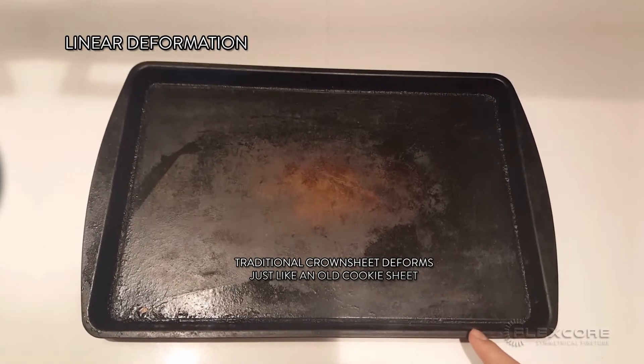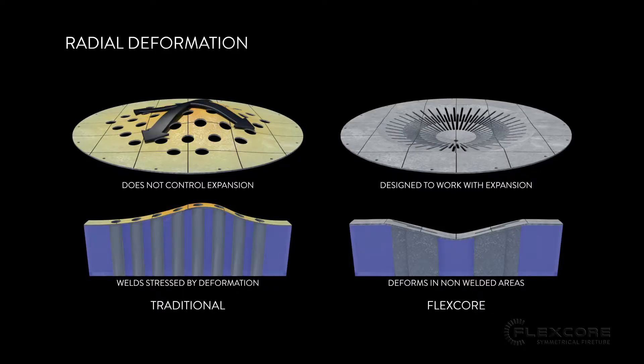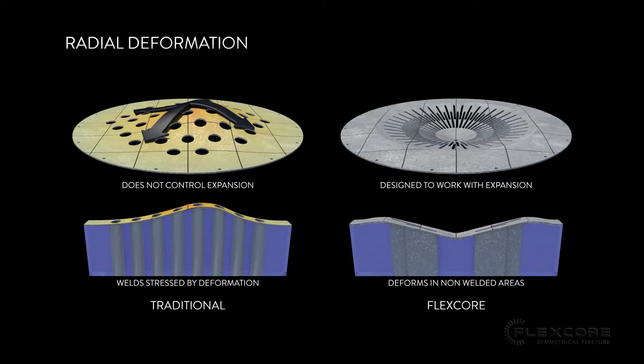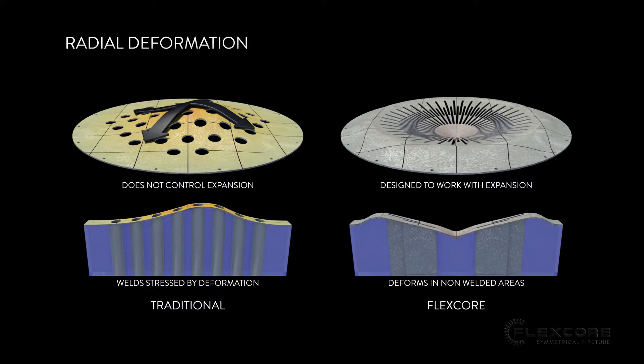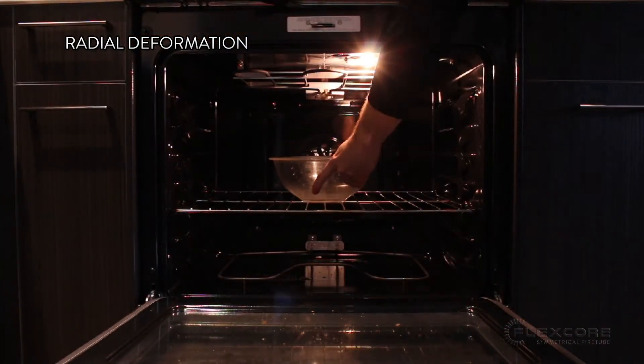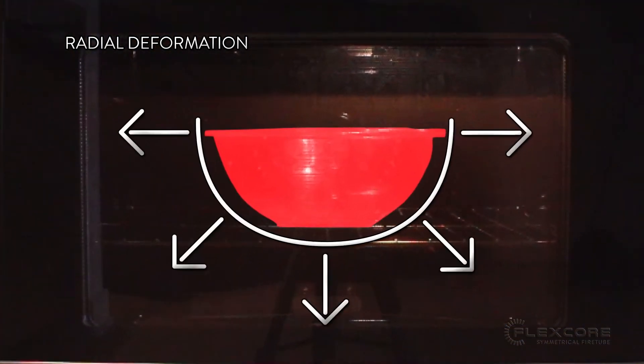Think of your mother's cookie sheet that doesn't sit flat after baking the first batch of snickerdoodles. The convex shape of the FlexCore's crown sheet expands radially and has a consistent, equal, and predictable deformation under heat. Just like how a glass bowl doesn't shatter when you bake with it, the FlexCore's crown sheet is designed to absorb the deformation rather than trying to fight against it.